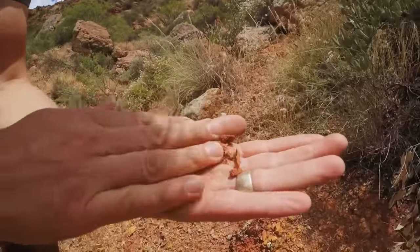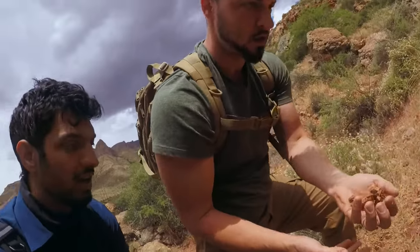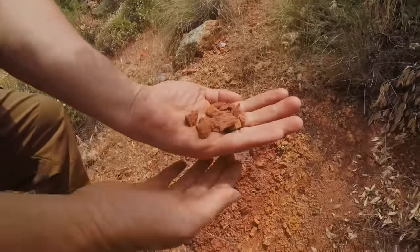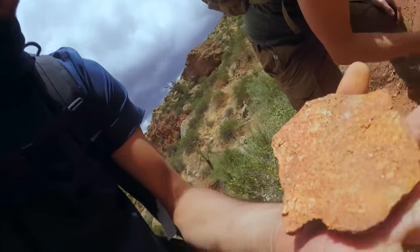Look at all this. What you got there? That's iron oxide. Red dirt means that there's a high concentration of iron oxide. We know that iron oxide pops up in regions that are thick with gold deposits.